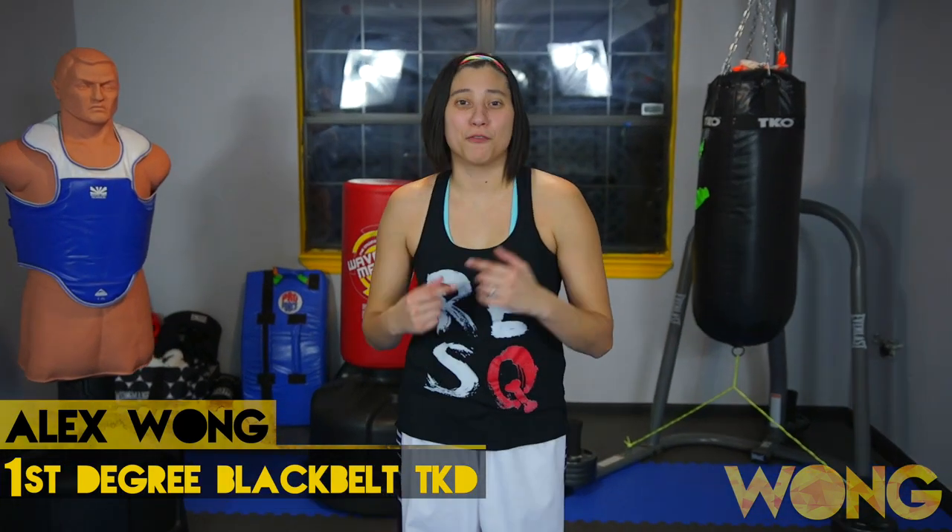Hey y'all, I'm Alex. Today I'm going to go over my top three offensive Taekwondo kicks for sparring. Now let's get started.